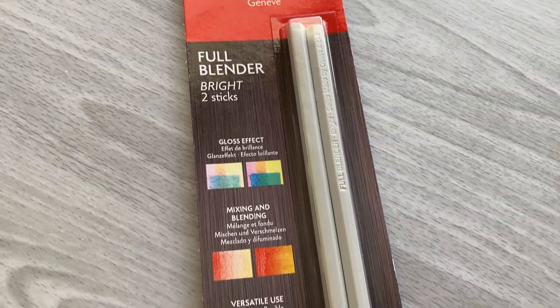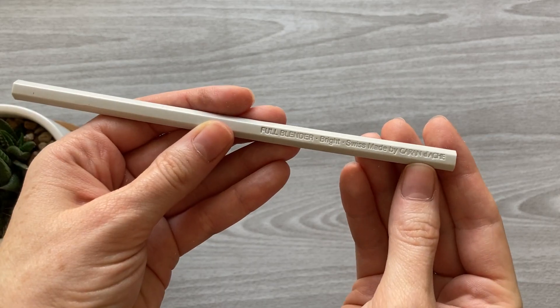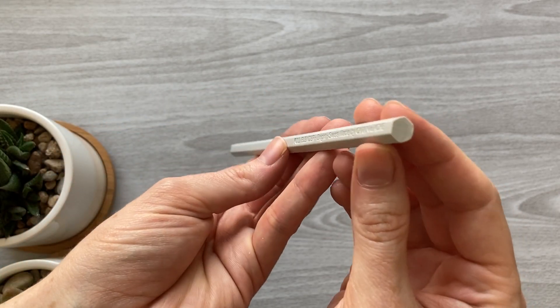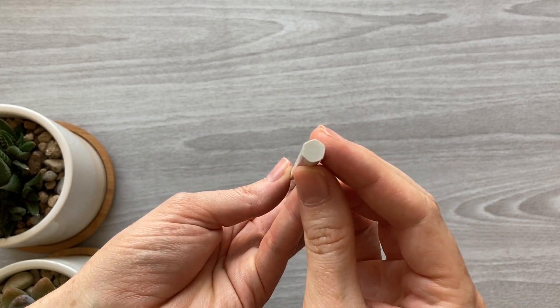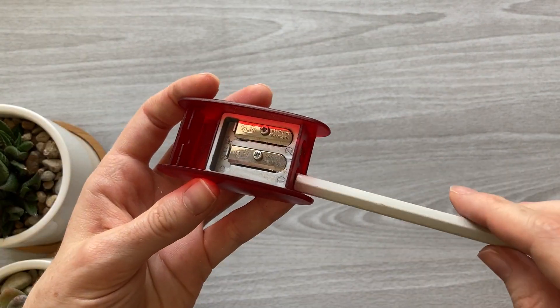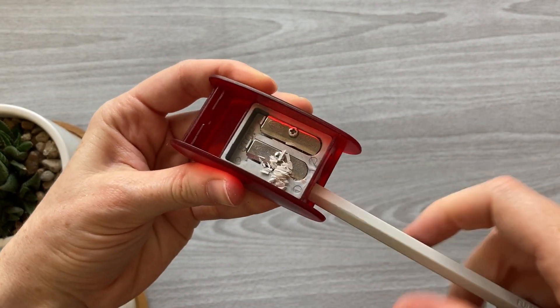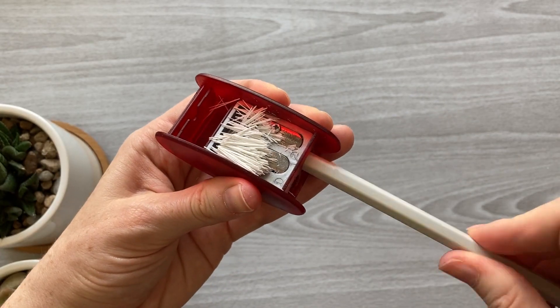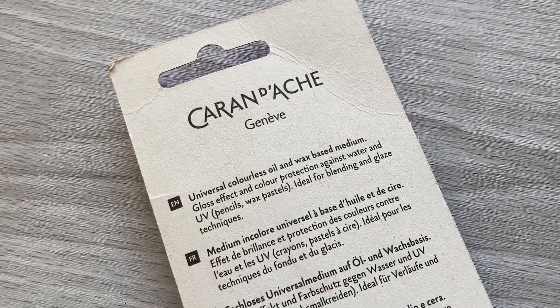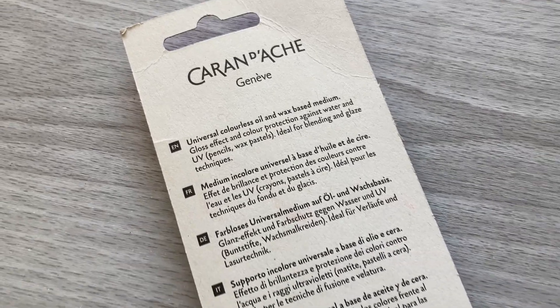Next is the Caran d'Ache full blender sticks. They come in a hexagonal shape that makes them easier to grip for blending. The whole thing is actually the blending material and feels like just a regular wooden pencil. To use it you just pop the end into a sharpener and sharpen to your desired sharpness. I bought these blending sticks on Amazon for about seven dollars, and I'll have a link to them in the description as well.